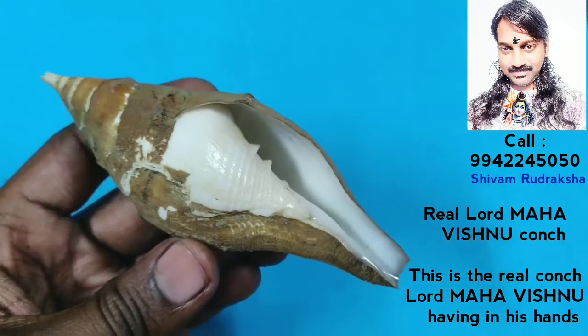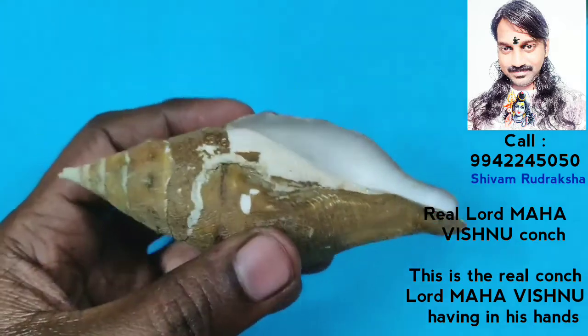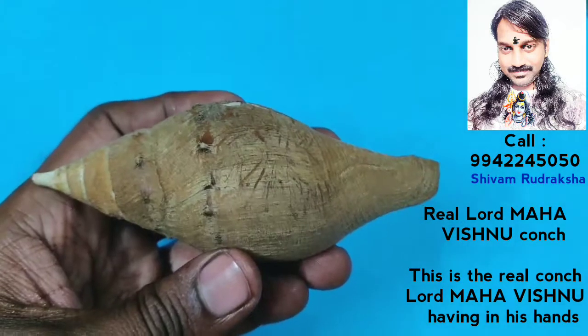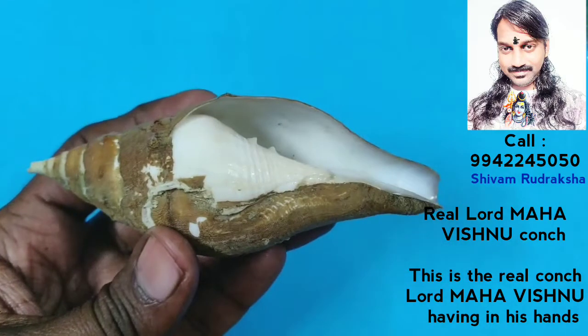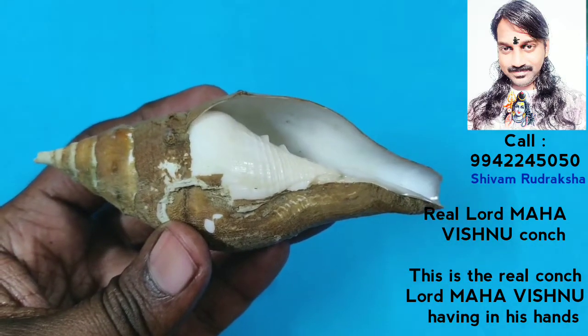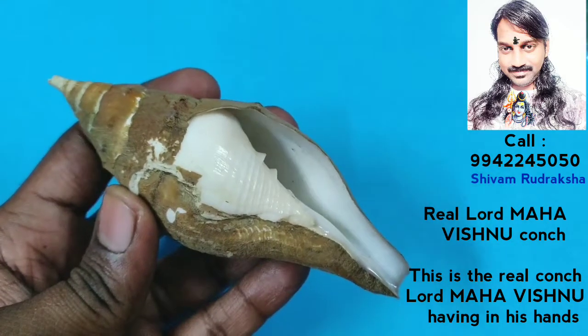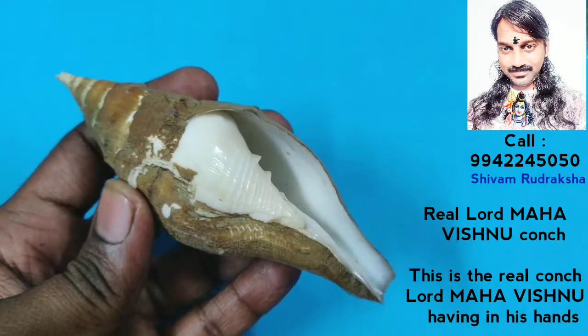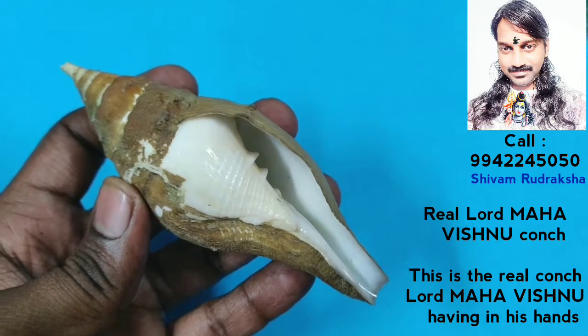You see how beautiful it is — from the center, both sides taper equally. This is the real conch, the Lord Maha Vishnu conch, Lord Maha Vishnu shanghu. It is a left-opening conch, Edambari shanghu, but a truly real conch which Lord Maha Vishnu holds in his hands.